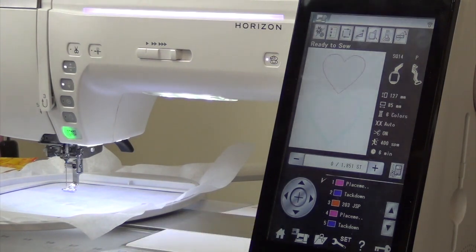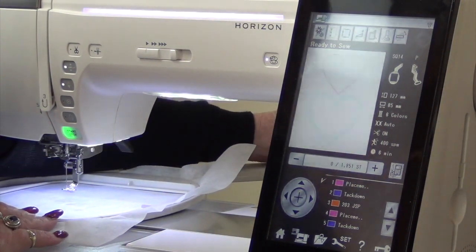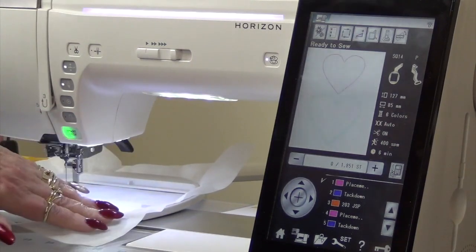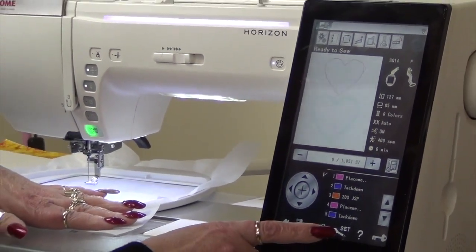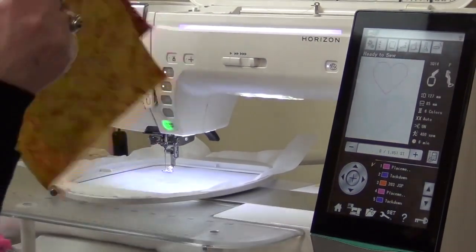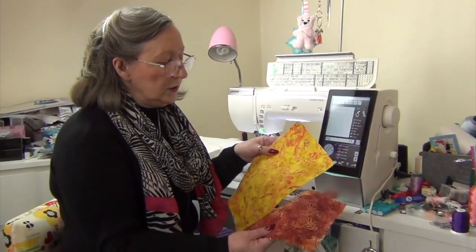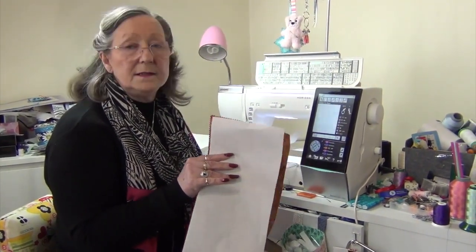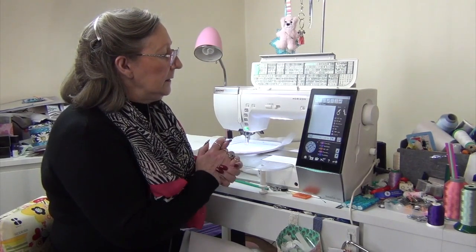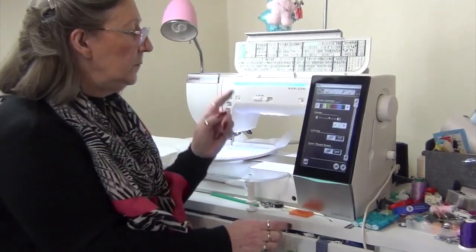So I've got my machine set up with my hoop connected. I'm on the 15,000 with the SQ14 foot and just a piece of tear away in the hoop. I've changed to an old needle in my machine and I have two pieces of fabric here that I want to use for the heart. I'm going to go into the set menu and turn off my upper thread sensor.